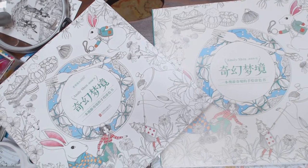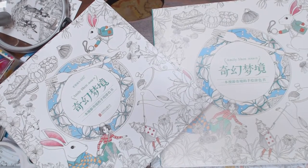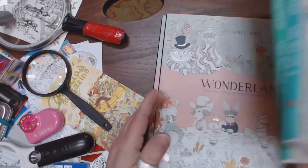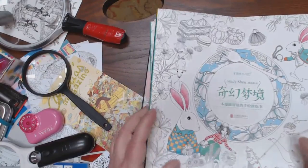Hi guys, I want to quickly go through Emily Shin's version of Alice. I have ended up with several copies, the first two of which are Asian copies.